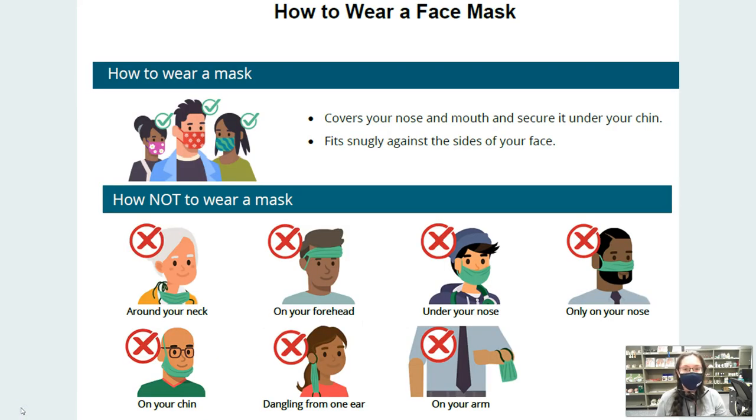Now, how to wear a face mask. You want to make sure that your face mask covers your nose, your mouth, and is secured to the bottom of your chin. It fits snugly on the sides, which means you can't stick your fingers in through the sides. You also want to make sure that your nose is covered as well as your mouth.